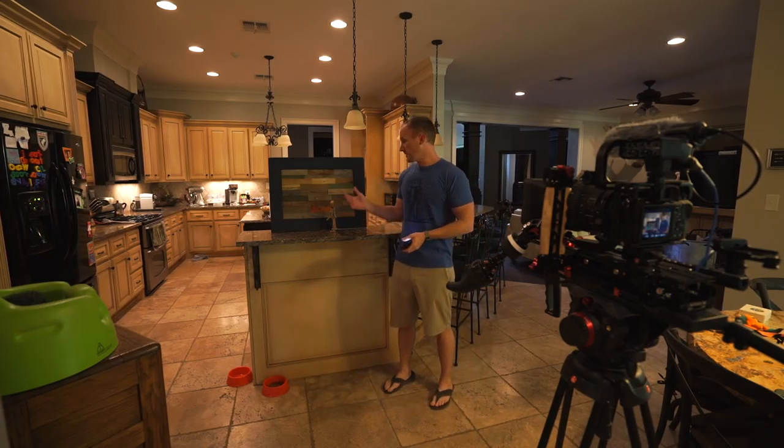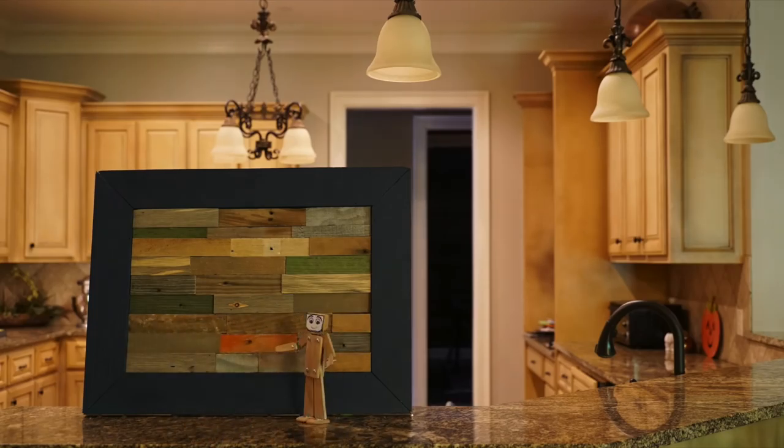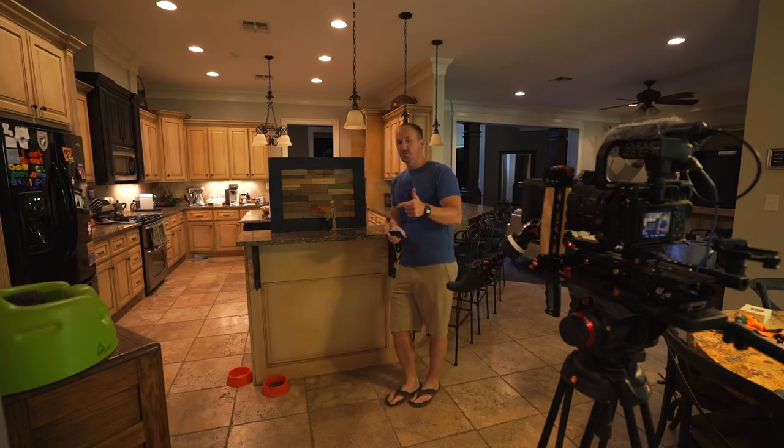Alright, so this is it. I've kind of done the stop motion — that's going to be there by itself. I'm going to do some kind of picture-in-picture later. So stick around at the end of this promotion, and I'll explain to you how I made this entire thing.